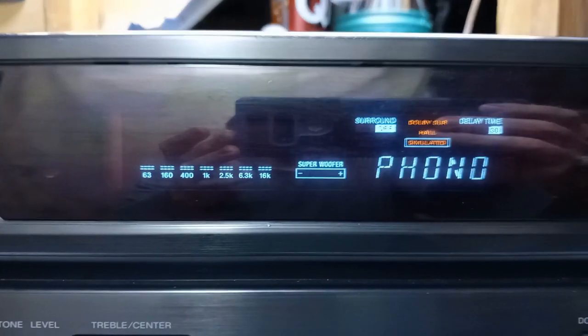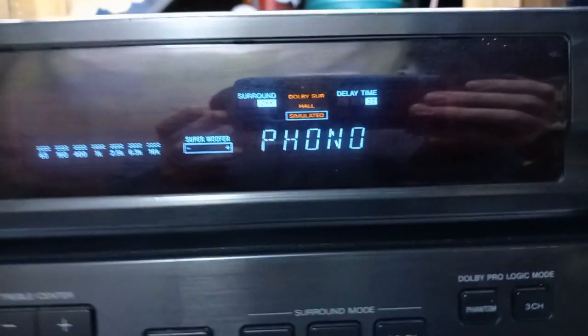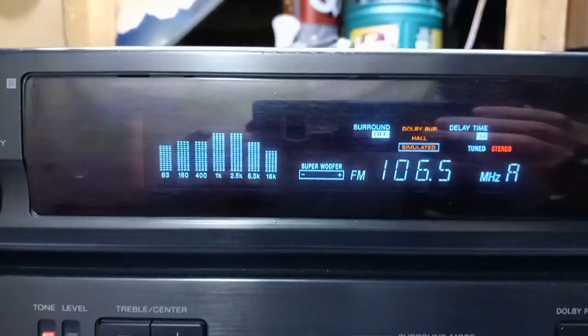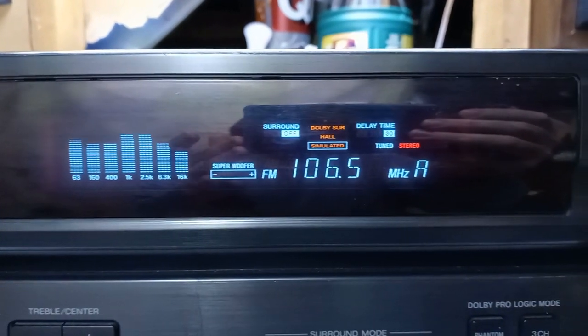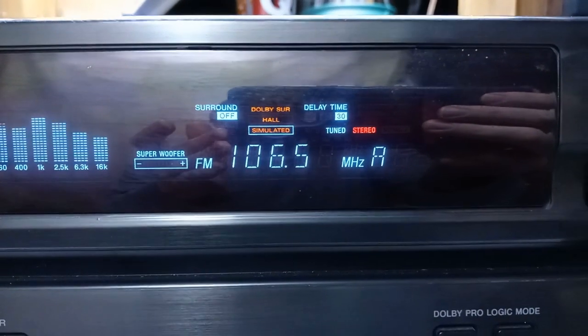It powered up. Display works. There's the tuner. Got all kinds of little display lights.